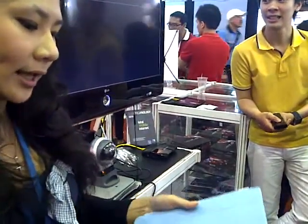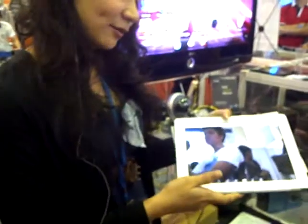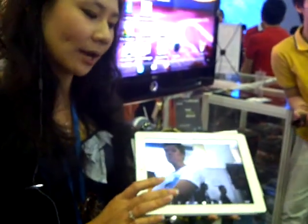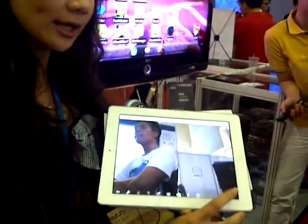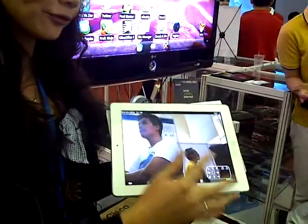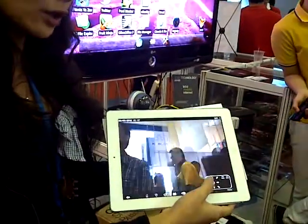Besides that, we also can monitor the IP camera from our tablet — one of them is an iPad. There's also a control key so we can move the IP camera to the right or left.